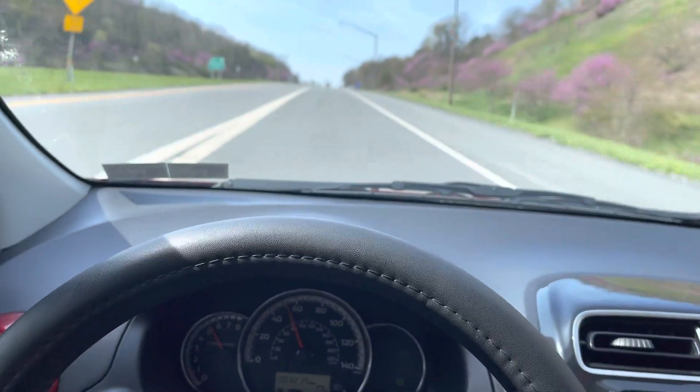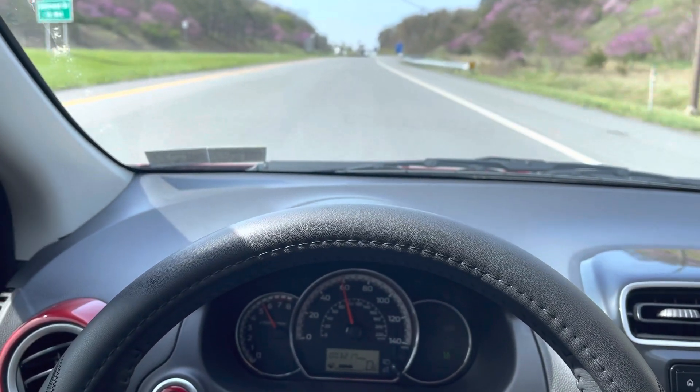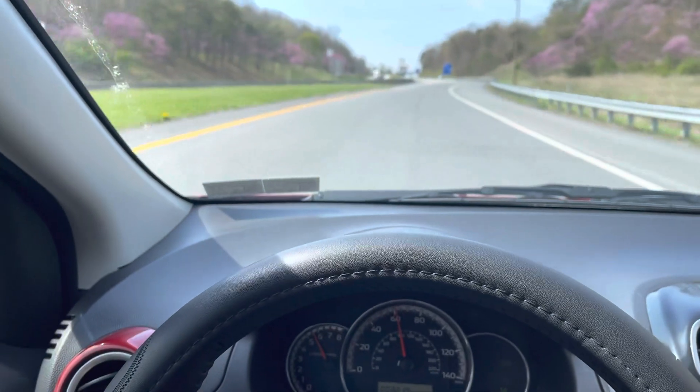Wow, didn't even squeal the wheel going around that. This is a really steep hill too.